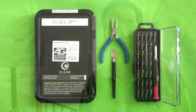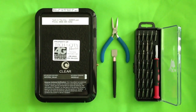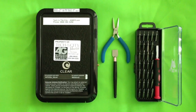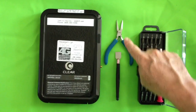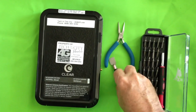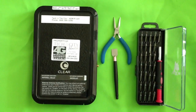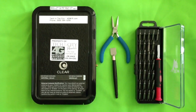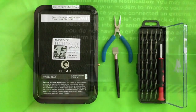Hi, this is Jim from Tech in the City and today I'm going to be showing you how to take apart a Clear Hub Express modem. Here we have the modem and the tools we'll be using: a pair of pliers, a tool that will help us remove the tabs so we can open up the modem properly without breaking the stand, and a good set of screwdrivers.